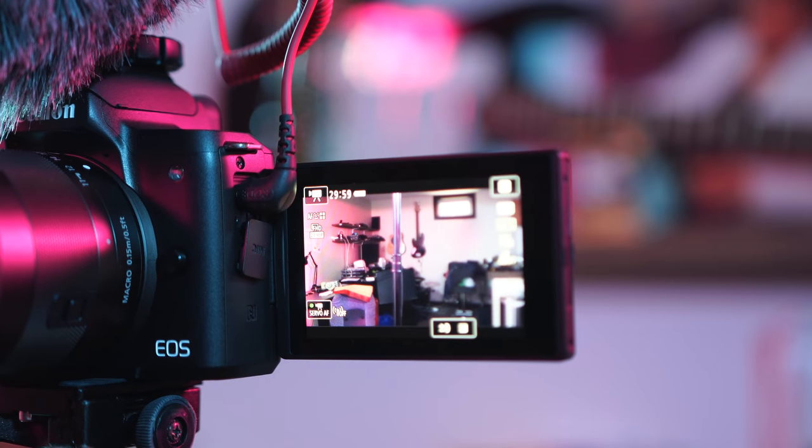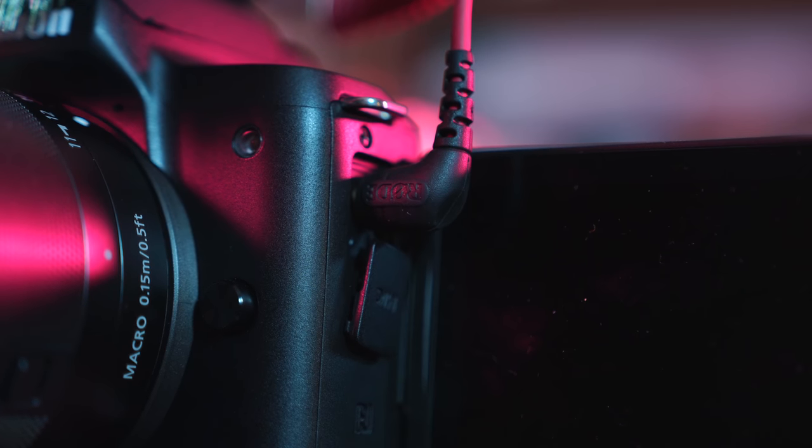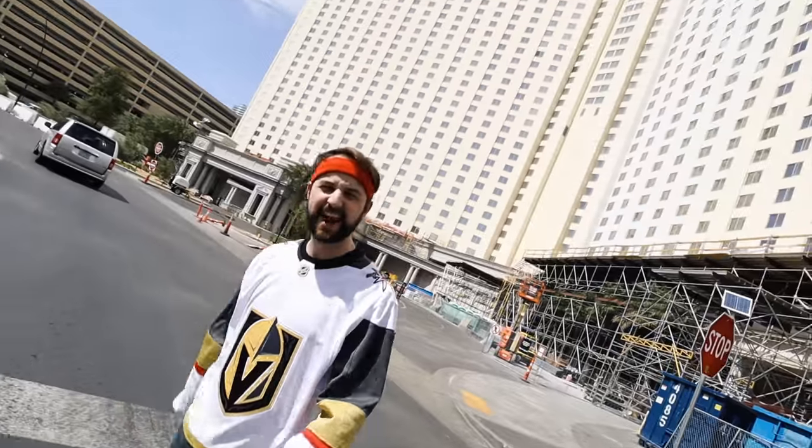It has the flip-out vari-angle touchscreen so you're able to see yourself, frame up in the vlog, and make sure your face doesn't get too dark if something bright is behind you. It's got the microphone input jack so you can attach a mic. Without it, in super windy conditions you really hear the wind. But as soon as I plugged the mic in, you couldn't hear the wind at all, so that is massively helpful.